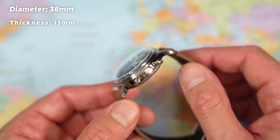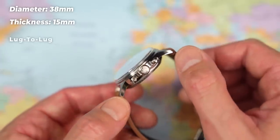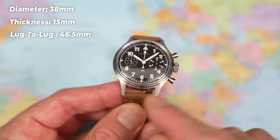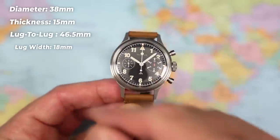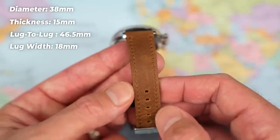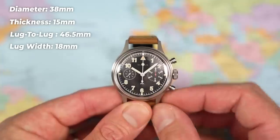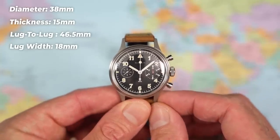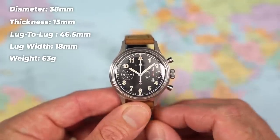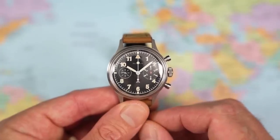Now this one is 15mm thick, but do not worry about that because it doesn't wear like a big thick watch. 46.5mm lug to lug, though, because it has relatively long lugs for its small size. 18mm lug width, as is tradition on these smaller chronos. There is a bit of taper on this leather strap down to 16mm at the clasp, and on the supplied leather strap, this one weighs in at 63 grams. I love this size of watch — it really suits my 7-inch, average-size wrist, as you will see a bit later on.